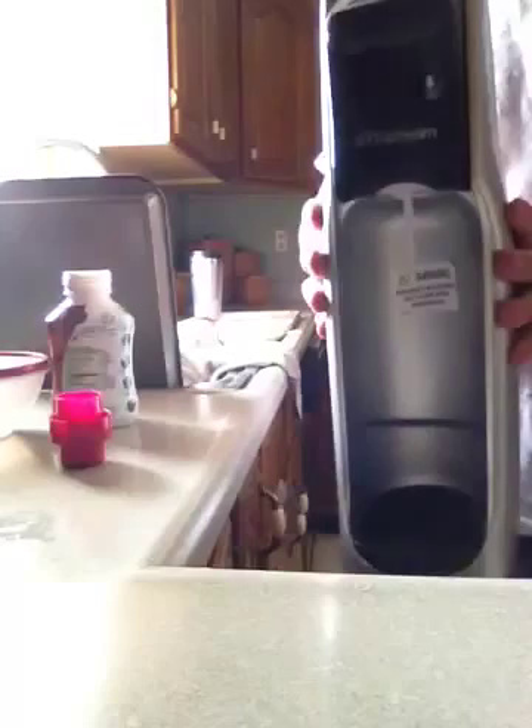Hey guys, wrestler 8 through 2 6 coming at you. Today I'm going to be helping you with the SodaStream Soda Maker. I picked this up for around $79.99. I saw them at Staples and Walmart — two places I saw it. And maybe a kitchen store might sell them too.